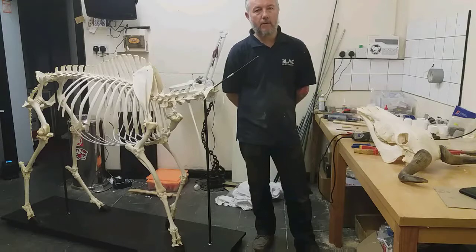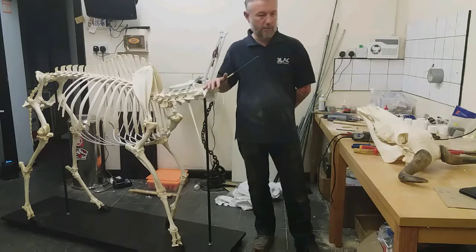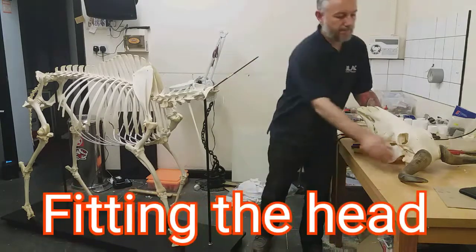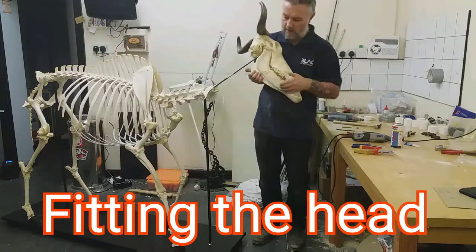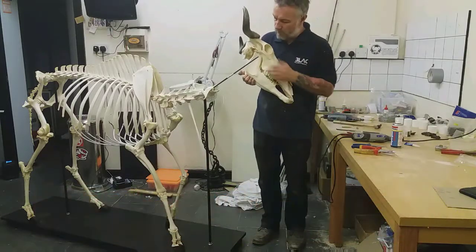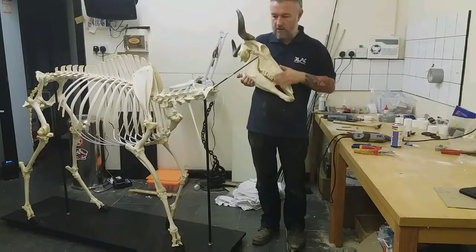Right guys, today I'm going to fit the head on this wildebeest skeleton. Here's the head — it was prepared earlier in an earlier clip, attaching the jaw and the teeth.